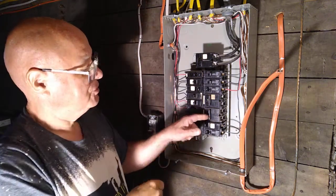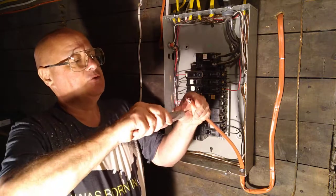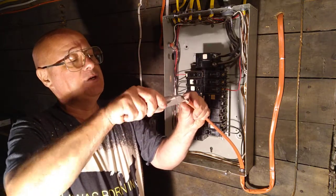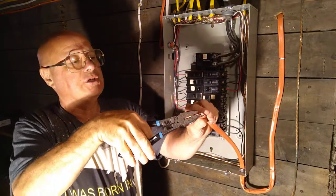This is number 10 wire — we use a 30 amp breaker for number 10. This is a 220/240 volt line here. The amperage rating is the same as your 120 volt circuits.